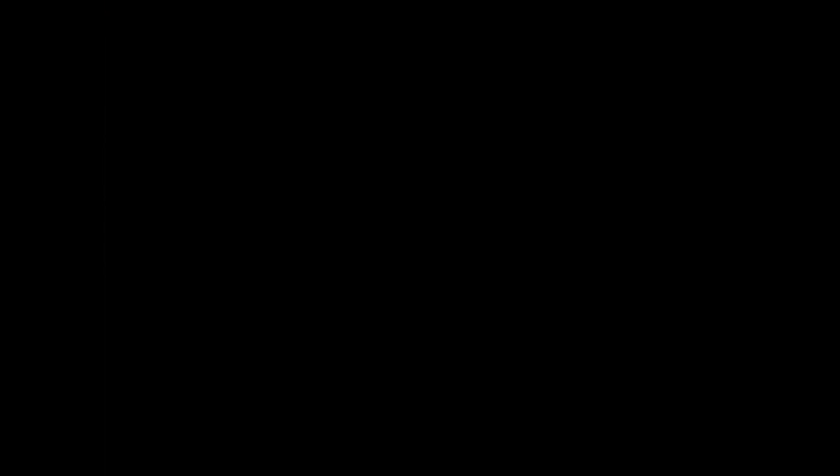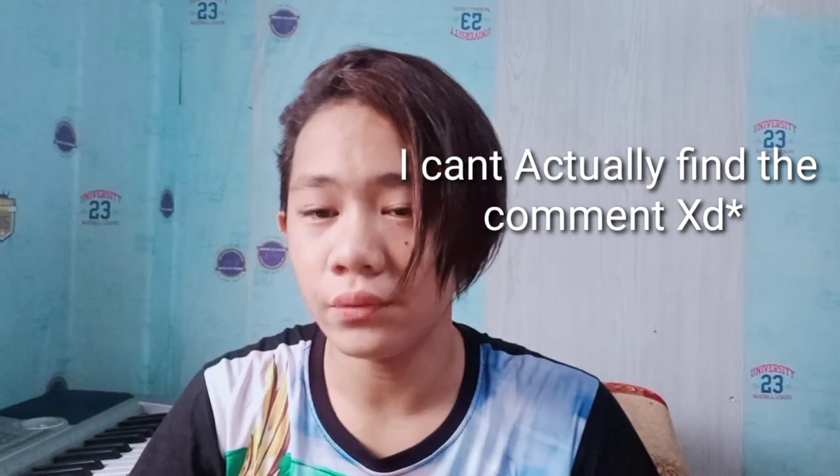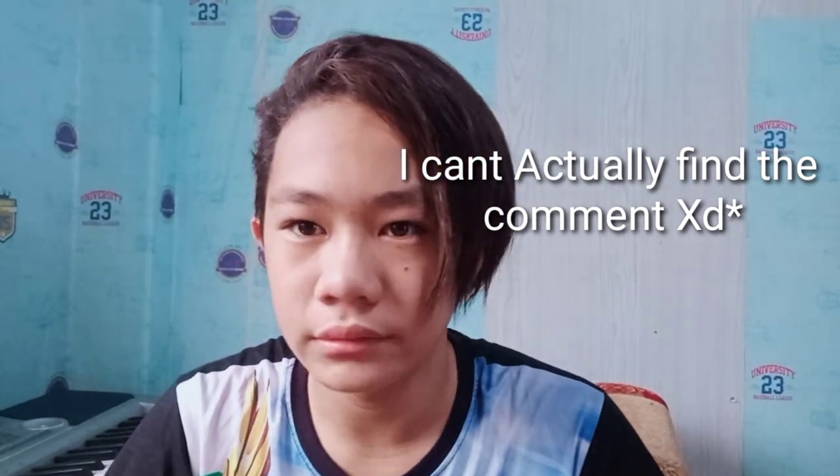Before we start this video, shoutout to Jansdoroja — I don't know if I pronounced it right, but yeah, shoutout to you bro, and shoutout to Antike Beatbox Community. Shoutout to JJbox too.